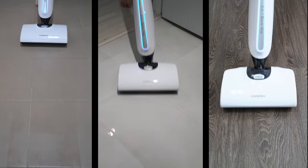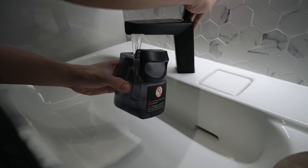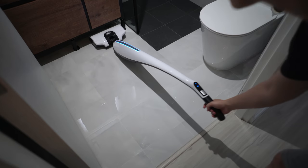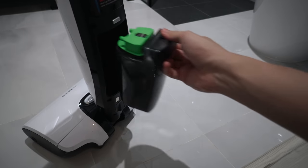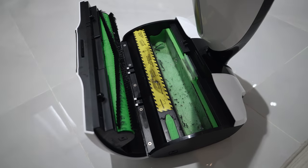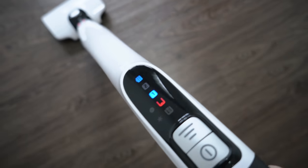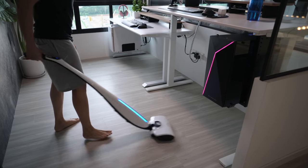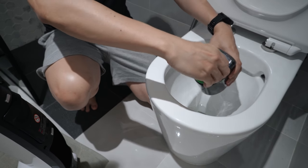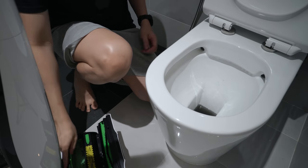The High Zero is only applicable for hard floors like tiles, marble, or wood — not suitable for carpets. Basically, you fill up the clean water tank with tap or warm water; once in a while you can add some cleaning solution. It will vacuum and mop concurrently as you clean, and the dirty water tank slowly fills up. Hair and other solid waste are automatically separated and collected in a trash tray. Once the clean water tank is empty or the dirty water tank is full, it automatically stops and indicates via the lighting controls. One cool feature is the self-cleaning capability — unlike the Tinaco where you initiate self-cleaning after you're done, the High Zero self-cleans continuously while you're cleaning.